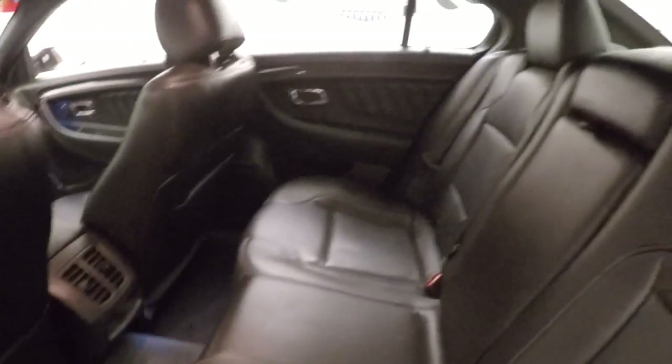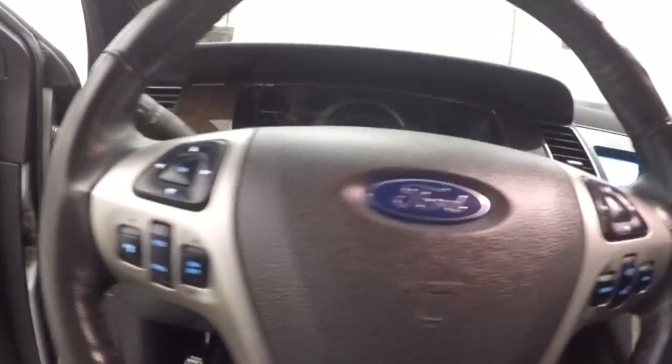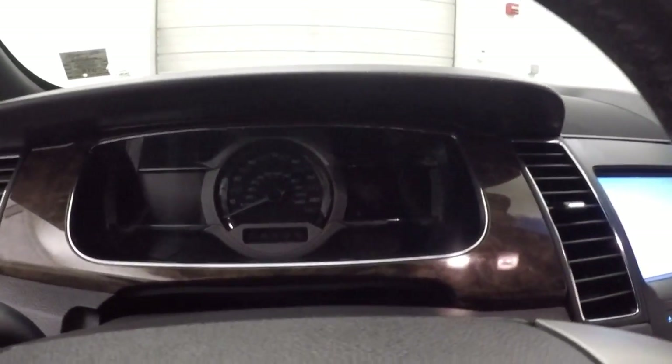All the wheels, interior's in great shape, nice black leather. Up front you have all your controls on the door, power seat. You have your cruise control, Bluetooth stereo as well as vehicle information buttons on each side on the dashboard.